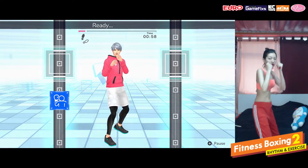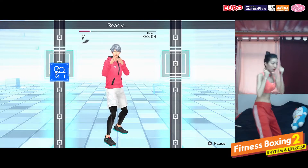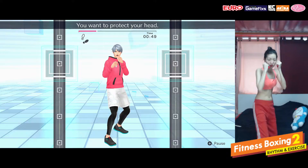Left blocks, go. Ready, left block. Looking good. Ready, keep your fist up high. Ready, you want to protect your head.